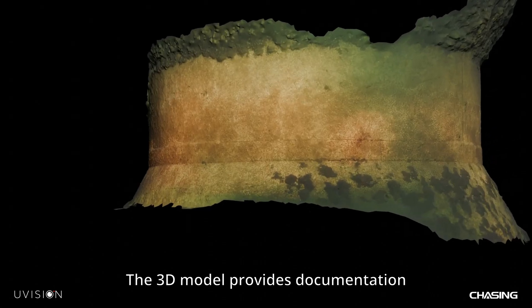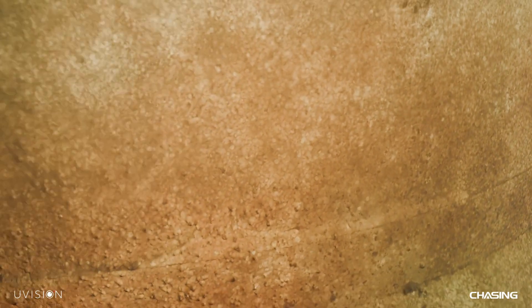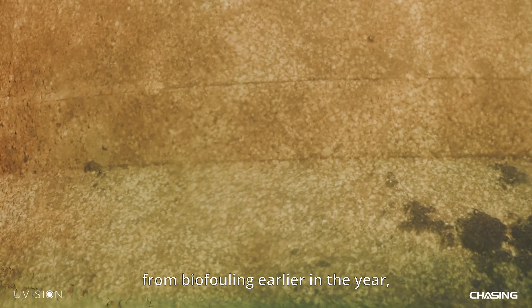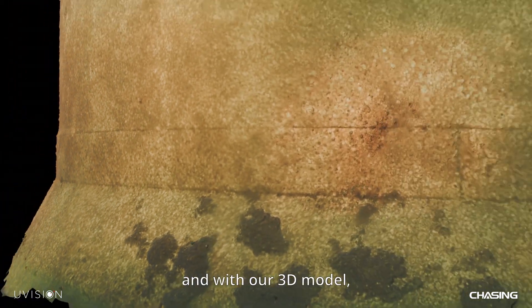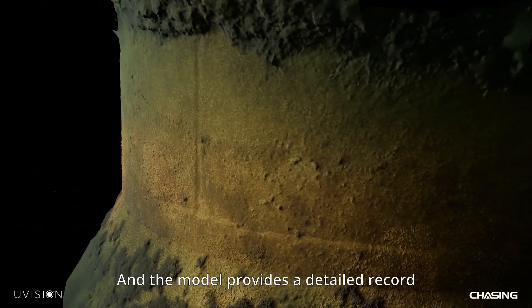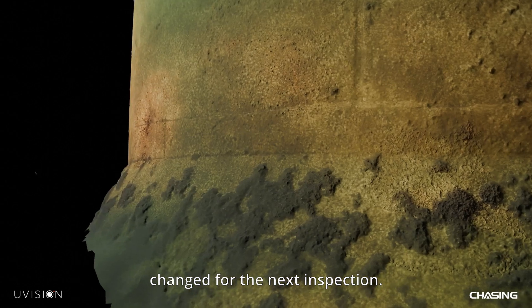The 3D model provides documentation that is easy to overview. These wind turbines are installed in relatively shallow water and the foundations are made of concrete. As you can see, the foundation has been cleaned from biofouling earlier in the year, and with our 3D model one can detect possible cracks and other structural issues. The model also provides a detailed record so one can see what has changed for the next inspection.